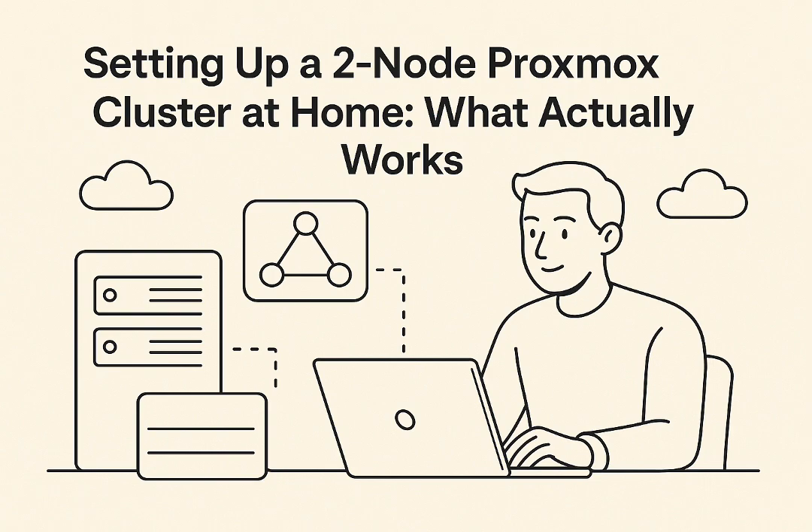Despite the Q device solution sounding pretty solid, not everyone in the discussions was sold on clustering at all for a small home lab. One user basically threw a curveball and said: just don't cluster the nodes, run them completely independently as two separate Proxmox installations. Their argument was that trying to cluster just two nodes, especially without a Q device, often ends up creating more headaches than it actually solves. If the main desire was just easier management, they pointed towards something called Proxmox Data Center Management, or PDM — a tool Proxmox is developing for centralized management of multiple nodes without needing a full cluster setup. However, the big caveat is that PDM is still considered alpha software — not stable or recommended for critical use yet, something to keep an eye on for the future.